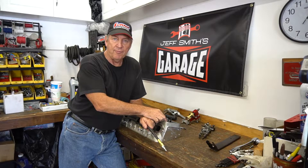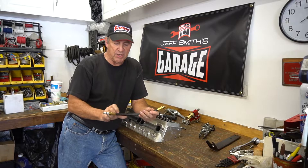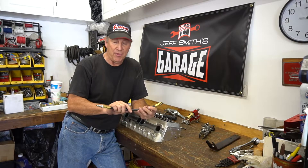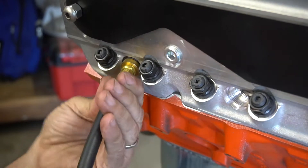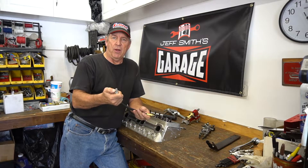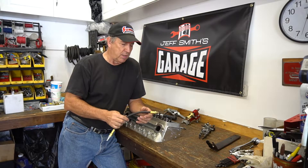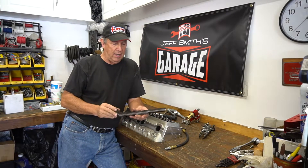The best solution is a little tool like this. This is actually part of a compression testing tool from Matco — there are a bunch of companies that make them, and you can buy these separately. This screws into the spark plug hole, and there's a little rubber seal on it so it seals up. You just put compressed air in there. Compressed air will hold the valves in place. You'll see some leakage go by, but that's not an issue.